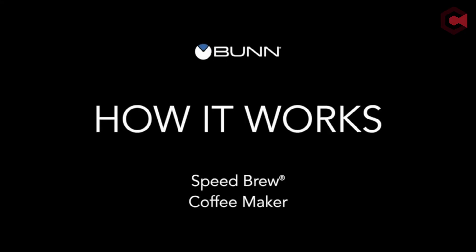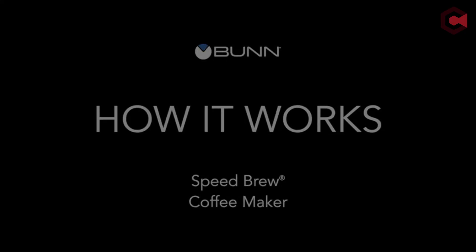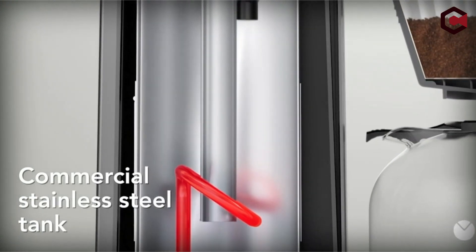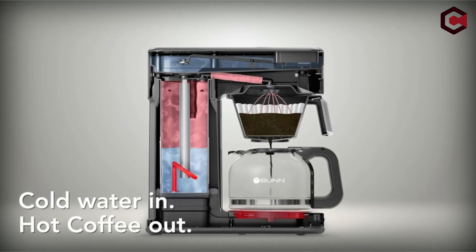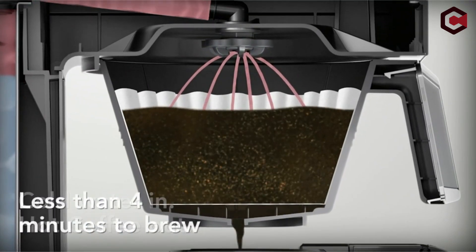So guys, this was the video about the best Bunn coffee makers. All the links are given in the description — do check them out. If you enjoyed the video, hit the like button and subscribe to our channel for more videos. Thank you!